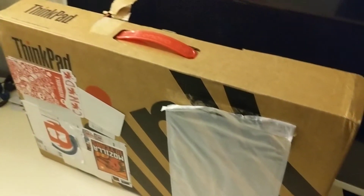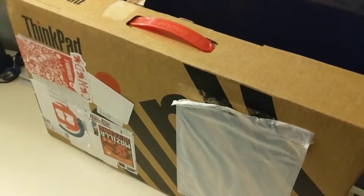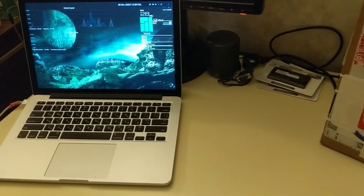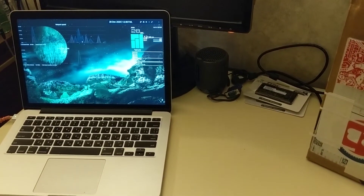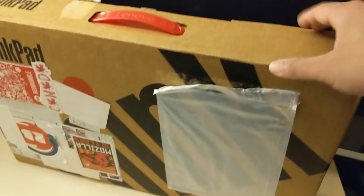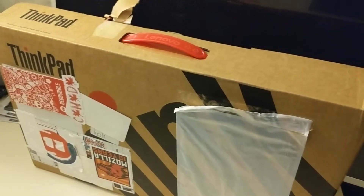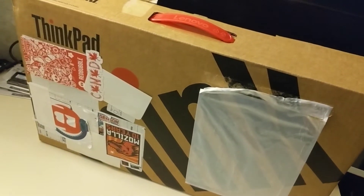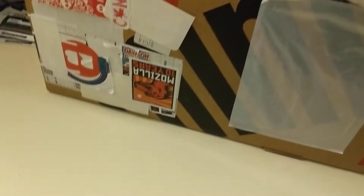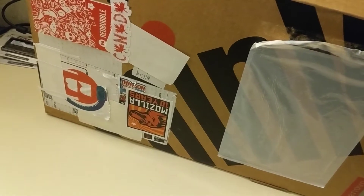Hey guys, so I've gotten this Lenovo ThinkPad X1 Generation 3 laptop on the 24th of December. I didn't really unbox it because I was busy with this particular one — I just bought this MacBook for cheap, like $600, and installed Linux on it and played around with it a bit, so I didn't have a chance to actually open the Lenovo. I'm super paranoid about my identity, so I just covered the labels up with stickers from Redbubble.